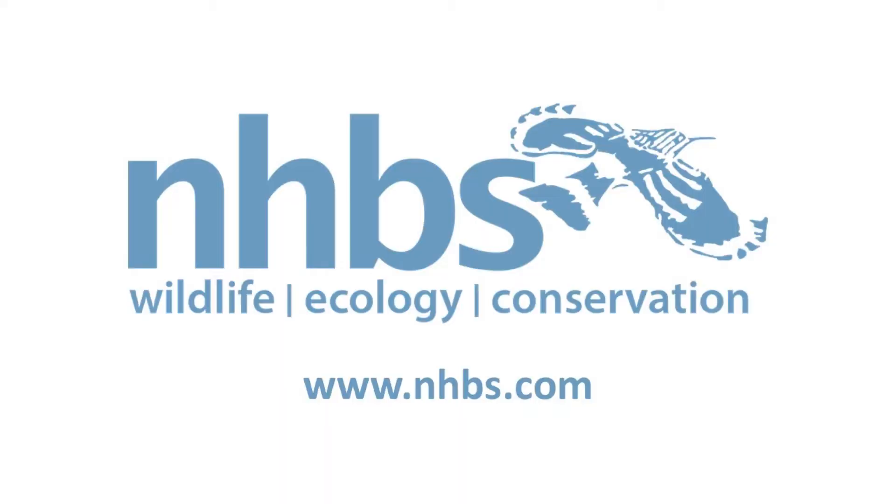For more information about the SM Micro, please visit our website at www.nhbs.com. You can also visit our YouTube channel for example recordings and other equipment demos. Thank you for watching.